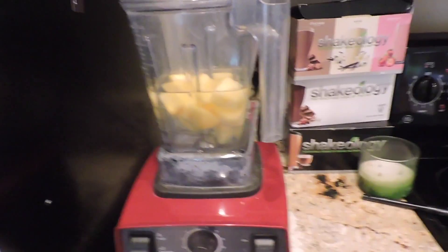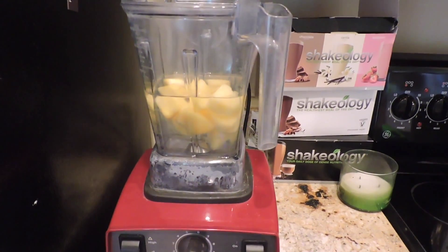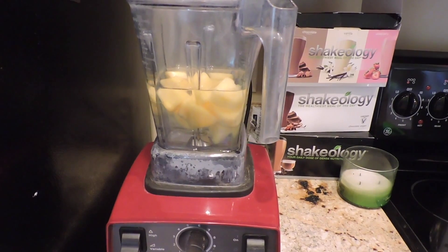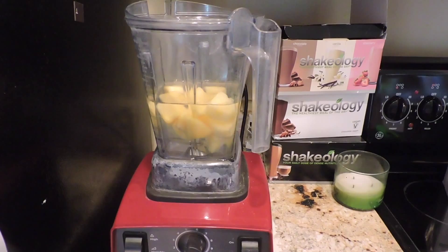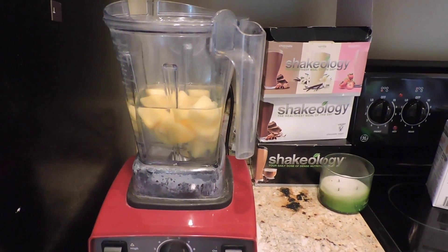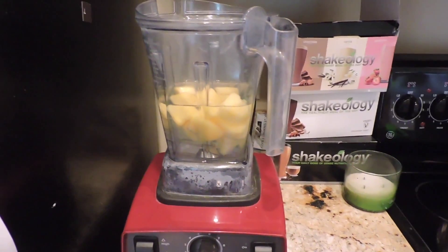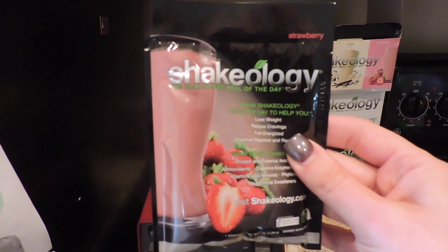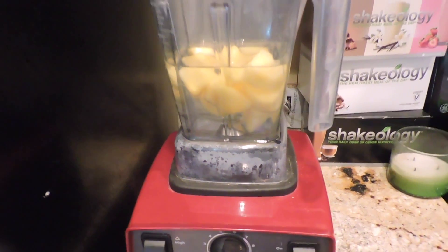So first things first, the first thing that you have on the 3-day refresh is a Shakeology with fruit and water. You can use your fruit in the shake, or you can do the fruit separate. Usually I do it separate, but it's a little bit later than I would normally start, so I'm just going to add it in. I'm going to do this Shakeology strawberry flavor with frozen pineapple and water.